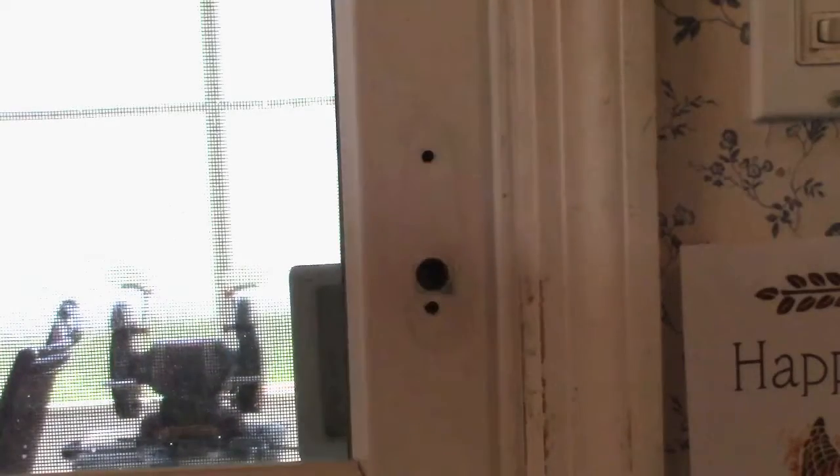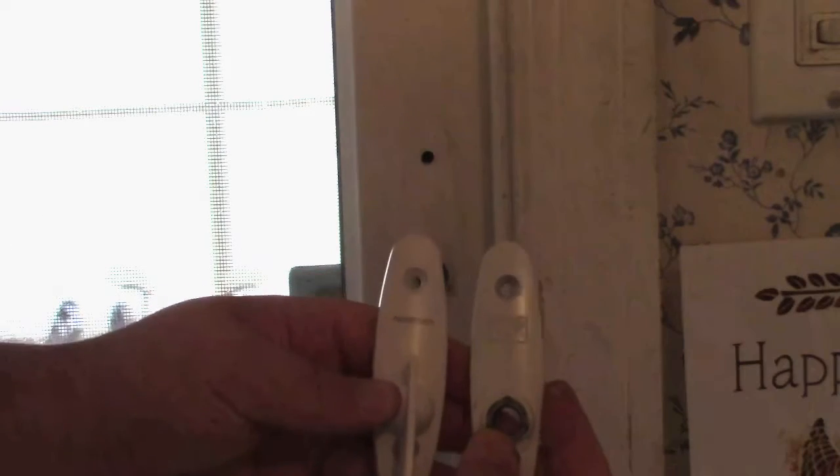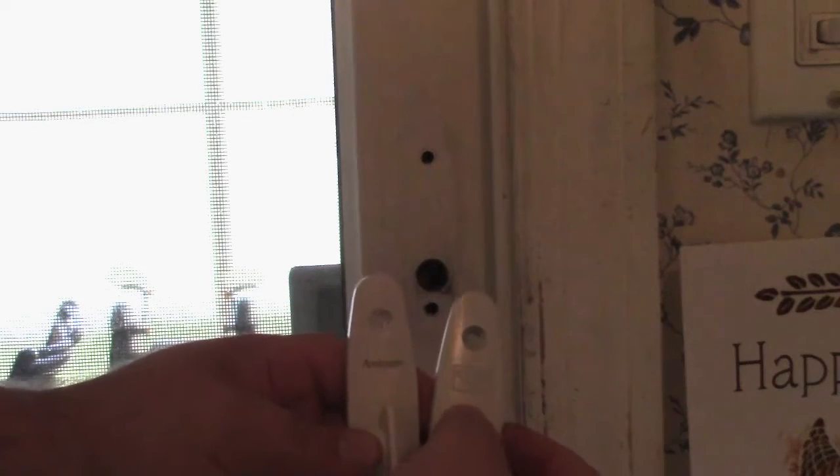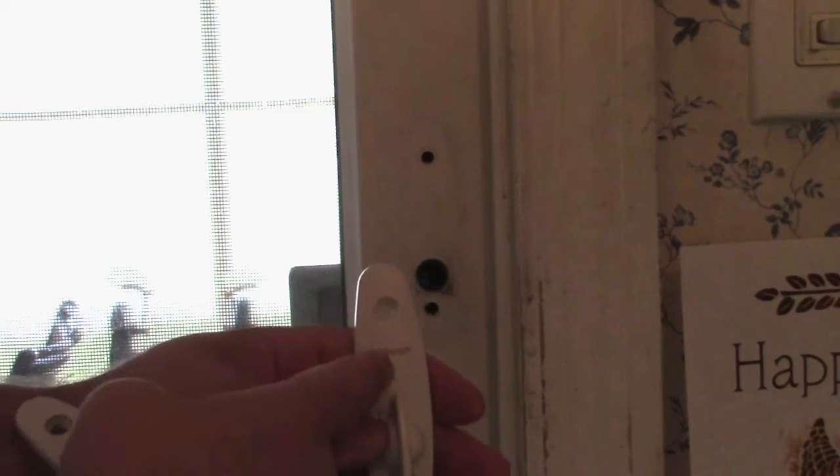The new one that I have here — the style has changed ever so slightly. If you can see right there, this has the old AW logo where this one is screen printed with Anderson.